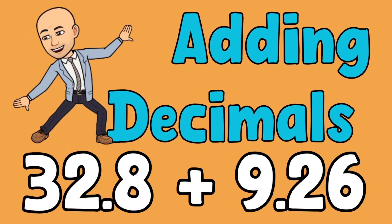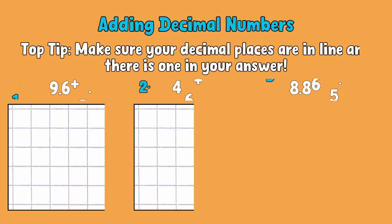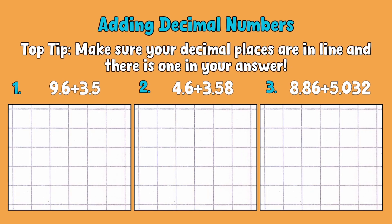Welcome to 10-Minute Teach with Mr A. In this video we're going to be learning the most efficient way to add decimal numbers.